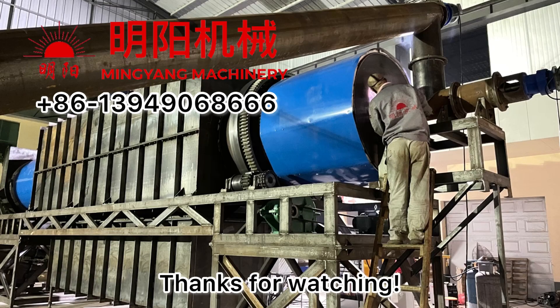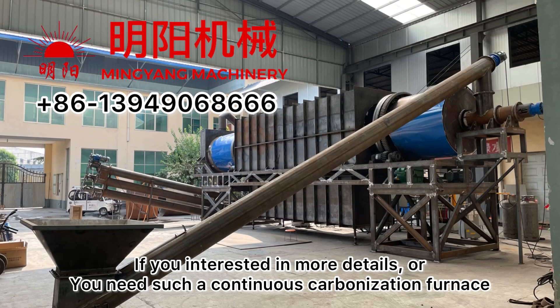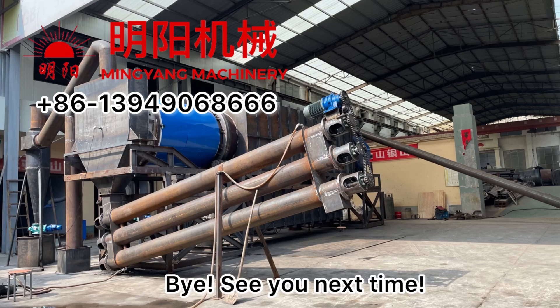Thanks for watching. If you are interested in more details or you need such a continuous carbonization furnace, don't hesitate to contact us. Bye, see you next time.